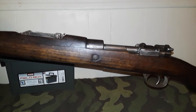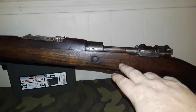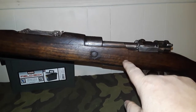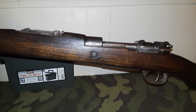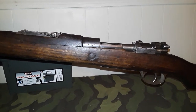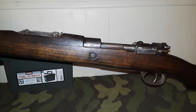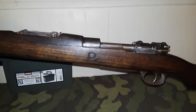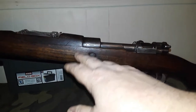You could get these in 8mm Mauser — this gun is chambered in 8mm Mauser — or in 7mm Mauser and 7.65x53, also known as Argentine Mauser or the 7.65 Mauser cartridge. That was their main export cartridge from the turn of the century up through World War Two.